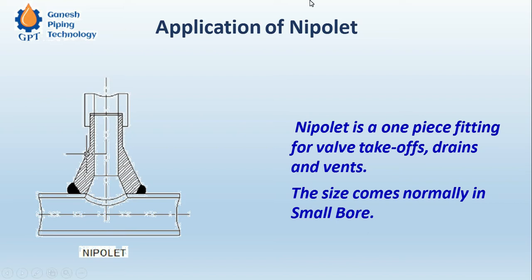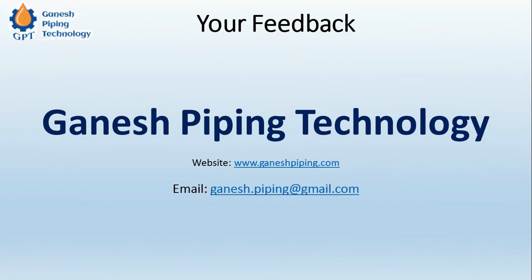This is all about the Nipolet. Please comment on this video and share your viewpoints on how we can improve this kind of information and videos. I request you to subscribe to our channel, like, comment, and share with your friends and colleagues. If you have any doubts or requirements for technology trainings or project management trainings, you can email us and reach us through our contact details.